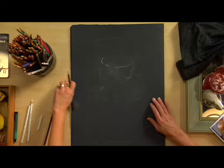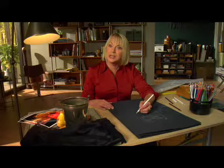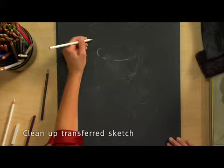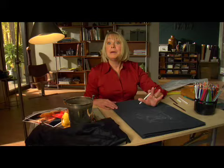Let me talk a little bit about the kind of paper I'm using. This is a black arch cover stock. This paper really lends itself to working with colored pencil because there's so much fiber in it that it allows you to literally emboss and embed the mark. Right now I can see my drawing, and I'm just going to beef it up a little bit so I can see some of the lines that got lost as I was lifting up the tracing paper.